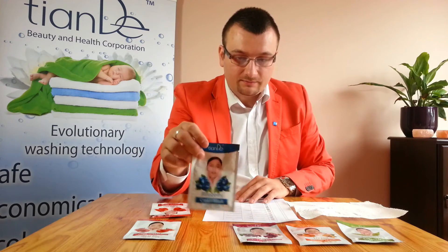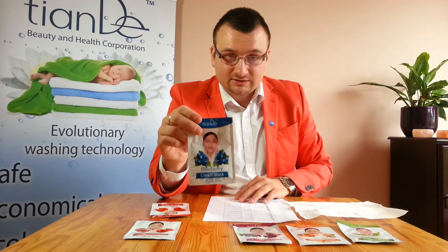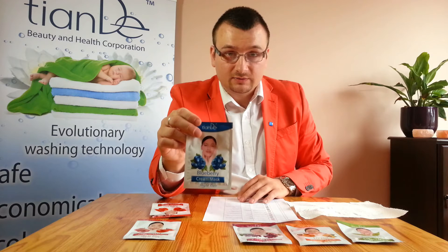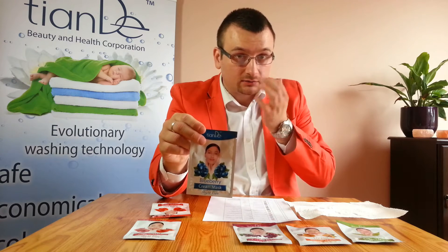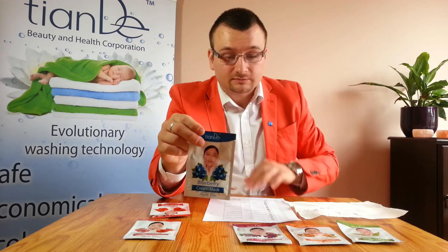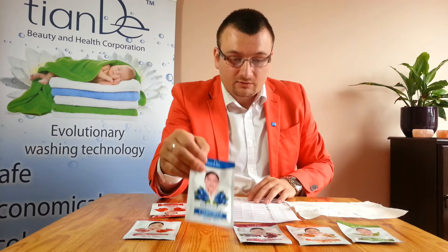Now the blueberry mask. The blueberry mask is for oily skin, to normalize the sweat glands of the skin. It's for combination skin and for skin with couperosis — those little broken veins on the face or anywhere on the face. So this is the blueberry mask.